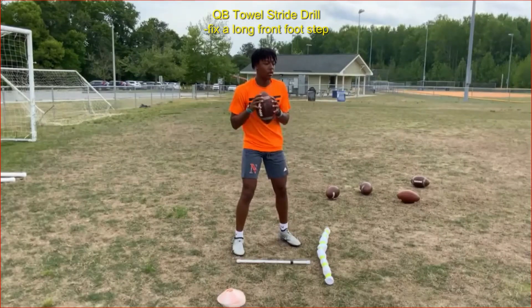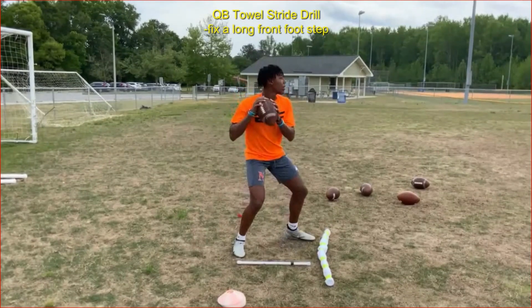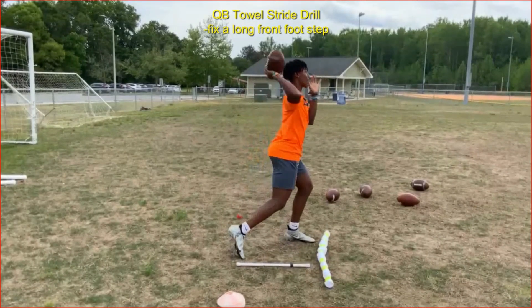He drops back with feet in an athletic position, takes a slight step to start the movement, and you can see his weight transfer forward as he faces the target. By restricting his front foot step with the towel, we get him into a good throwing position with a nice tight left arm, elbow at armpit height, good posture, bent front knee, and both toes and hips pointing at the target.